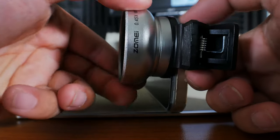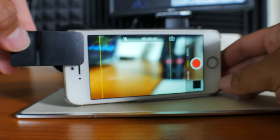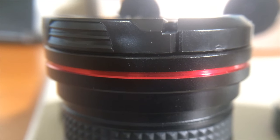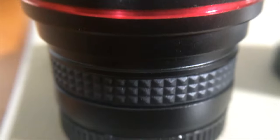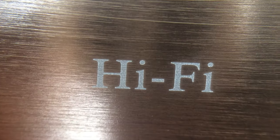To use the macro lens, simply unscrew the wide angle lens and you're ready to get super close shots. I'm not too sure what the difference is between the two macro lenses — I tried comparing them but I really didn't notice a difference.